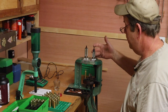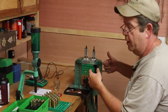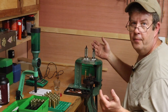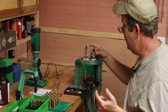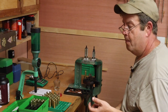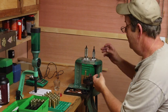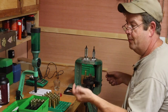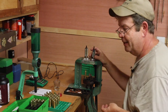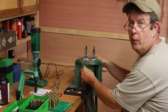For bumping the shoulder with a full-length sizer, run it down until it touches the ram, lower the ram, then back off the die a full turn or half a turn and run a cartridge in there. Check the cartridge and make sure the shoulder was bumped 2–4 thousandths shorter. The first time you probably won't see any movement — run it down a little more, take a fresh lubed cartridge, run it up, check it. It's a slow, tedious process, but there are extensive videos on exactly how to do that.